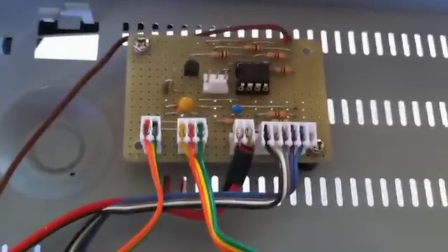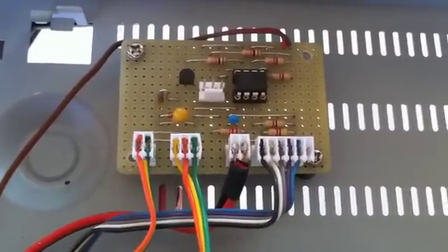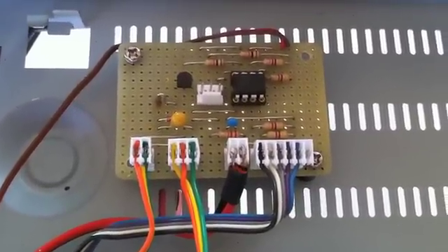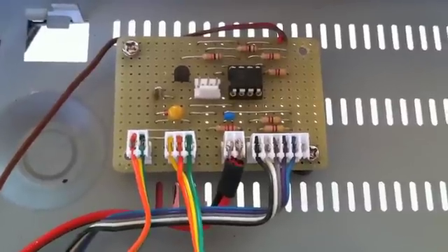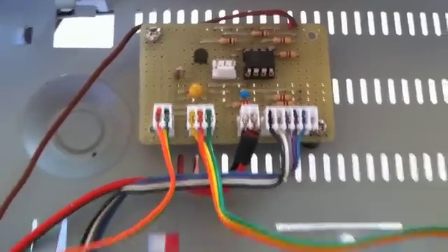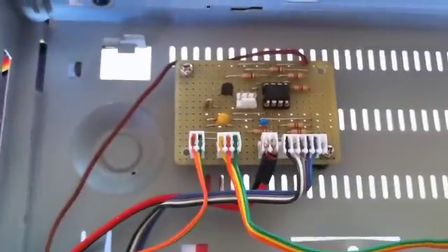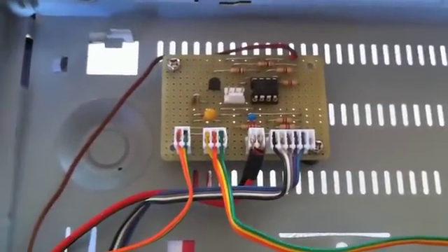I want to explain this commander I keep mentioning. It was a small project designed by Adam, who also designed and built the display. It's a PicAxe and it allows you to send four commands to the Thunderbolt box without having your notebook constantly hooked up to the unit.